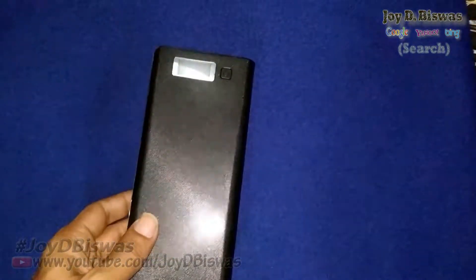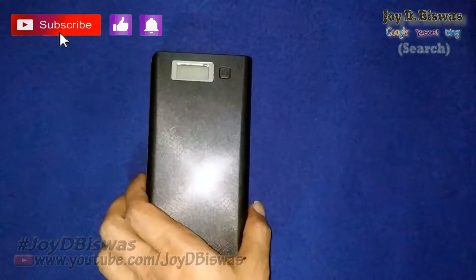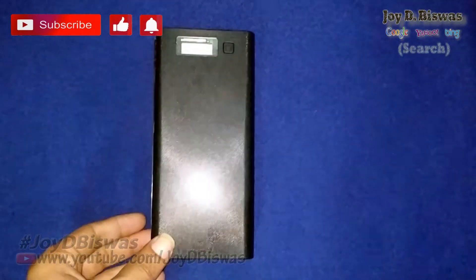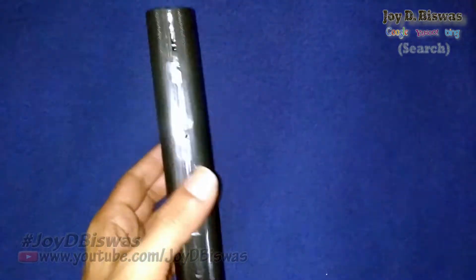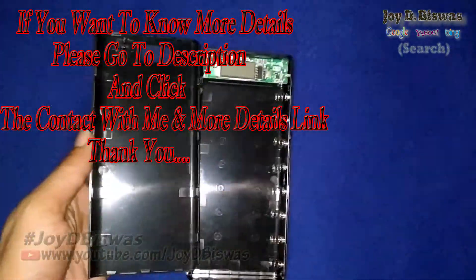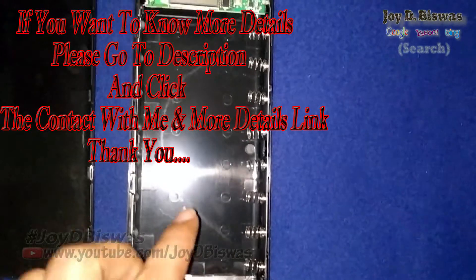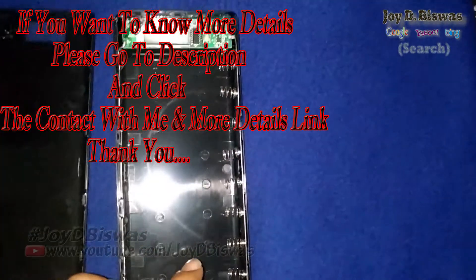Good day everybody. Today I'm going to show you a power bank case — this is the second generation power bank case in black color. Inside this case can carry eight batteries.